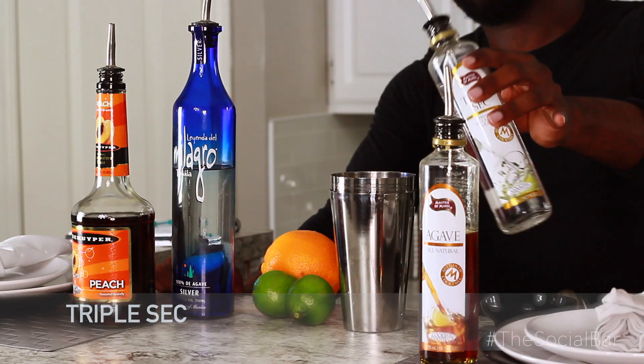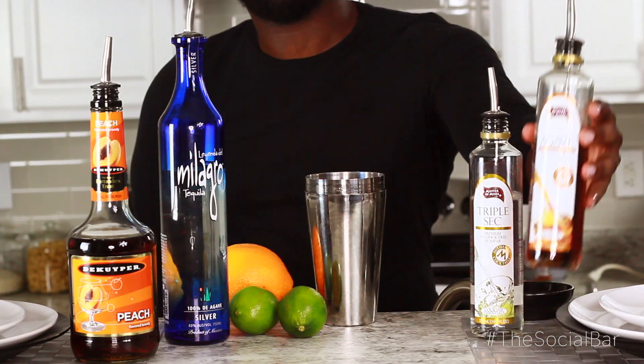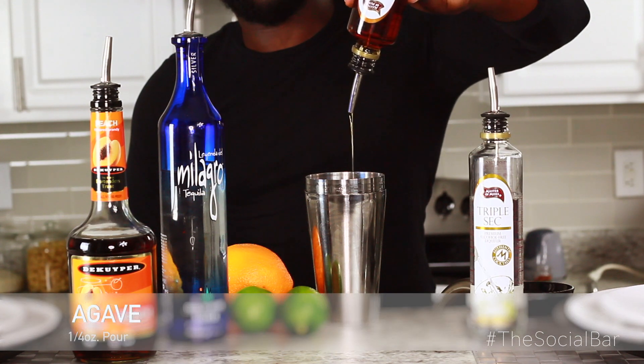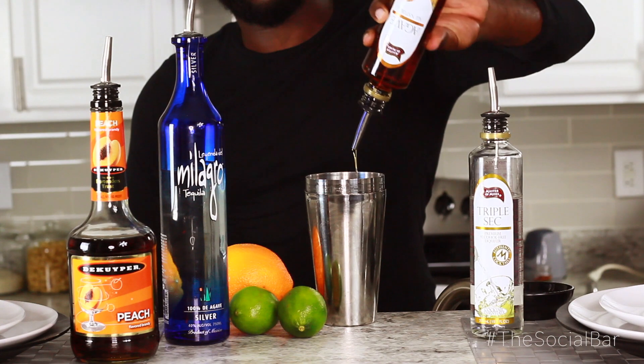We're gonna put a little triple sec in there, about a quarter ounce — not too much. Then we're gonna add agave as our sweetener. It's a little thick so I don't need too much of it, because agave is super sweet and I don't want it too sweet — I want it spicy.